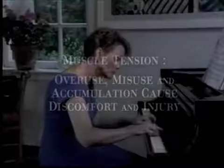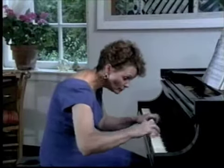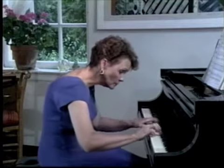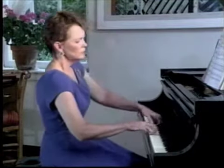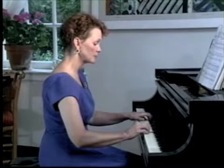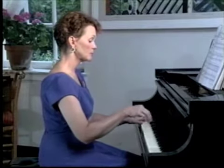In piano playing, one of the greatest causes of discomfort and injury is the accumulation of muscular tension and the resulting stresses that tension places on the body and mind. Surely you need some muscular tension to play the piano, but almost everyone finds they can play better when they discover their excess tension patterns and can let go of them.